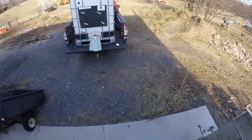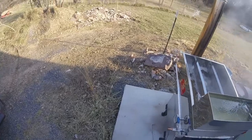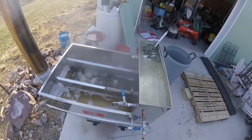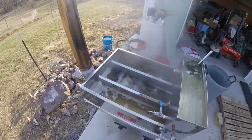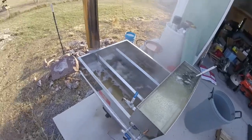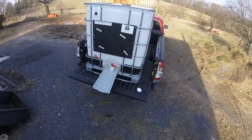I had a good run today — picked up about 40 gallons of sap. It's beginning to smell like syrup in the steam, so hopefully I'll make some syrup real soon and bottle it up.